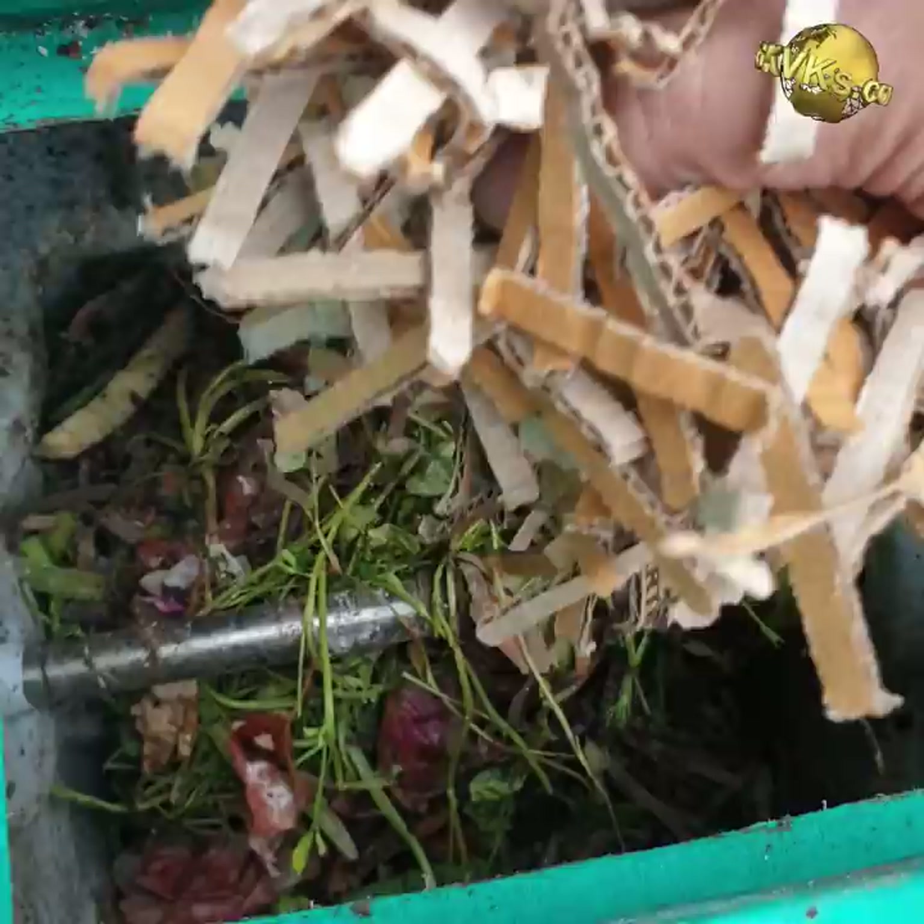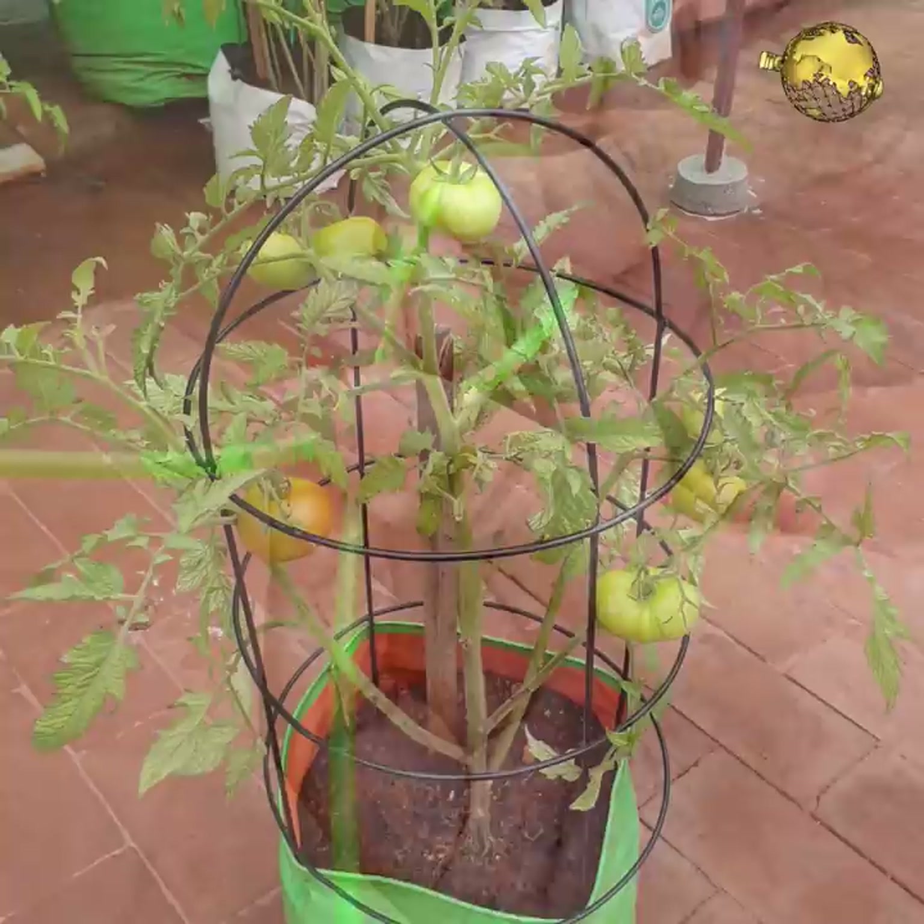No browns for composting? Use a paper shredder and add the shredded paper and cardboard into your compost bin for faster and smell-free composting.